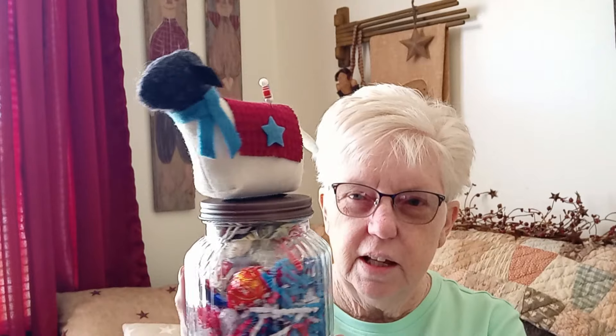Last year for the September retreat I made some wool flowers, and this year I made some little sheep pin cushions and put them in little jars with candy and goodies inside. The retreat starts in two days and I wanted to show these to you before I go.